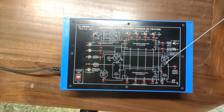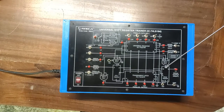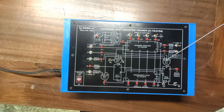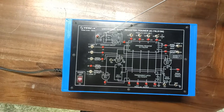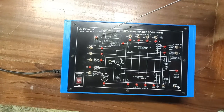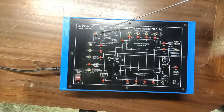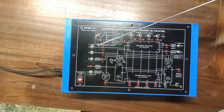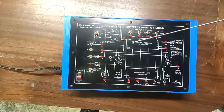We have AND gate IC 7411 to simulate different parallel register operations. IC 7400 NAND gate is also provided on the front panel, along with a debounce circuit. The debounce circuit provides the clock pulse via switch S6. There are different toggle switches to provide the different inputs, which I will explain one by one while doing the practicals.